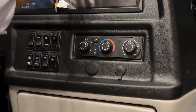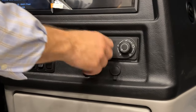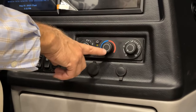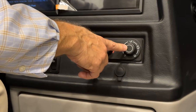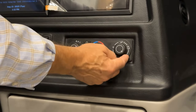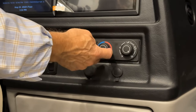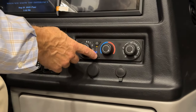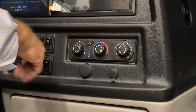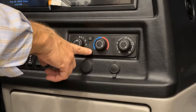The air conditioner can be left on and adjusted to the desired temperature. For defrost, come over to the defrost setting, set a warmer temperature, and typically leave the air conditioner on to remove moisture from the windshield. To turn the cockpit HVAC off entirely, just turn those controls off.